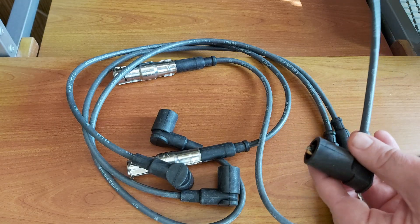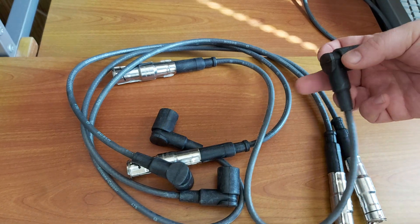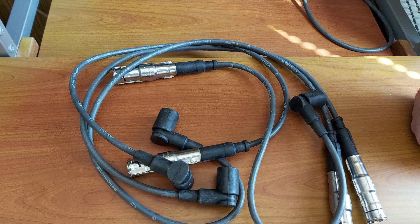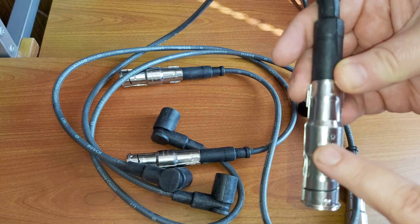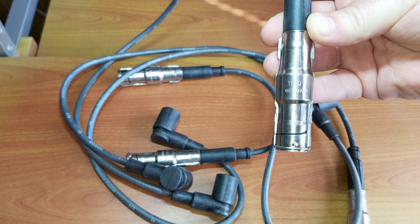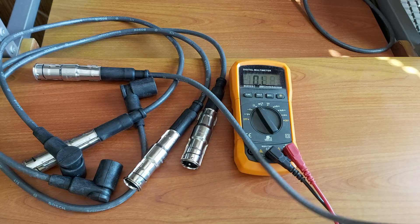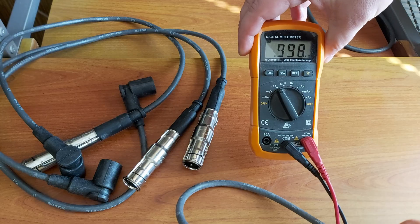This cable goes from the distributor cap up to the ignition coil. I just want to quickly measure the resistance. I ordered these because I wasn't happy with the Beru cables — one of them was too short so I had to use the old one. It says here 1k ohm, and checking one of them we get exactly one kilo ohm.